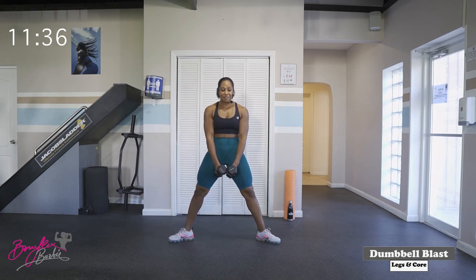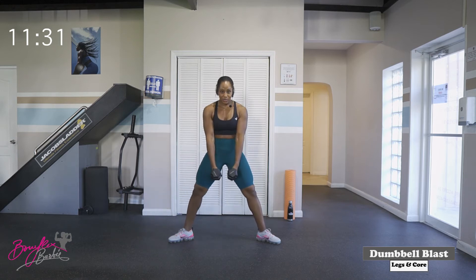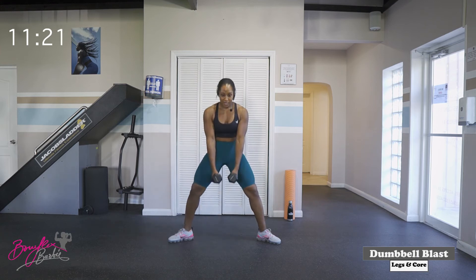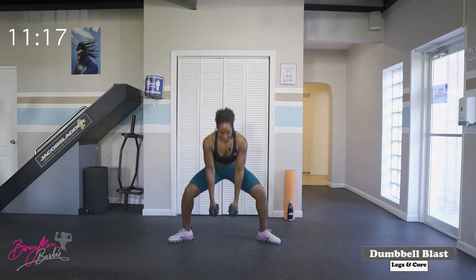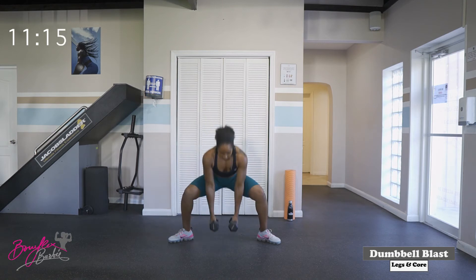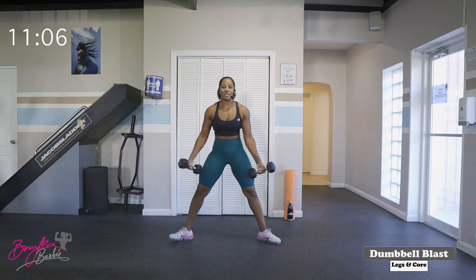We are dropping the hips down to a nice deep squat and squeezing those glutes at the top. Ready? We've got fifteen. Let's go. One — squeeze — two — squeeze — three, four, five, six, seven, eight, nine, ten — five more — one, two, three, four, and five. Good.